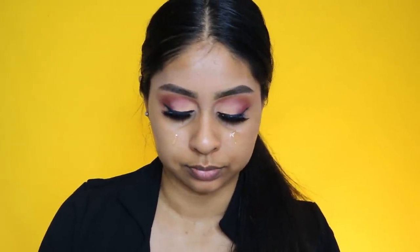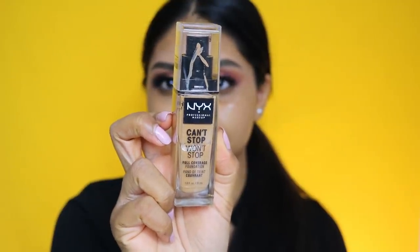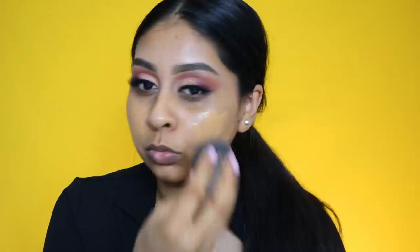Then I'm going to take some of the NYX Honeydew Me Up primer — this stuff is so fun to use, so refreshing, and it just feels so nice. It's kind of like a dupe for the Bobbi Brown treatment lotion which is £50, and this is so much cheaper. For foundation I'm using the NYX Can't Stop Won't Stop foundation in Golden, and I'm just buffing this out with my damp beauty blender — the black one. It's the best; if you want a beauty blender, get the black one.